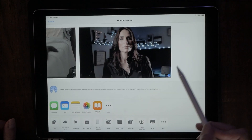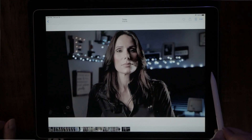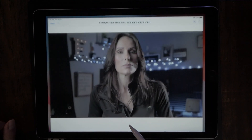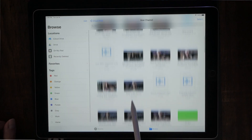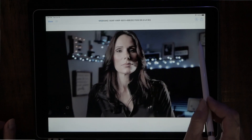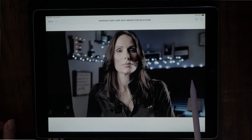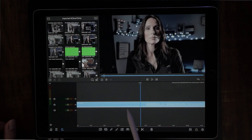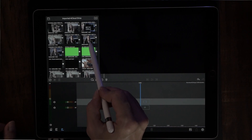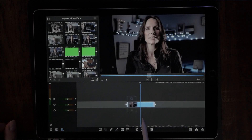Now send that snapshot to your iCloud Drive. Then open it right back up in LumaFusion. Next, we want to get rid of the original video — highlight it and delete it. Now grab the snapshot we just took and drop it into the timeline.